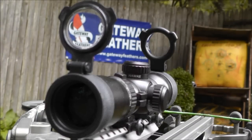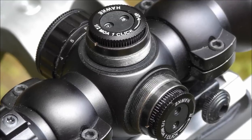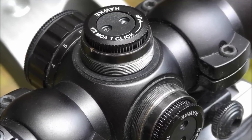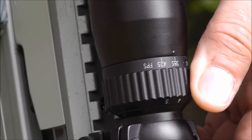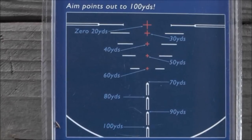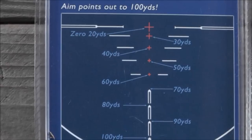The XB1 is very simple to sight in. Once you have sighted in at 20 yards with the half inch MOA turrets, you then set the speed selector at 30 yards. Once your 30 yard is set, the XB1 is automatically set at 100 yards and 10 yard intervals.